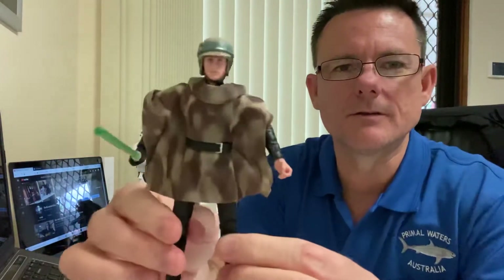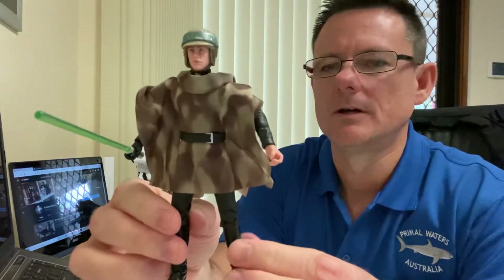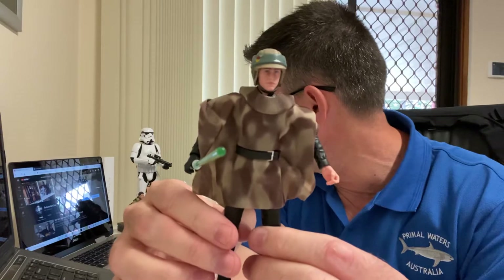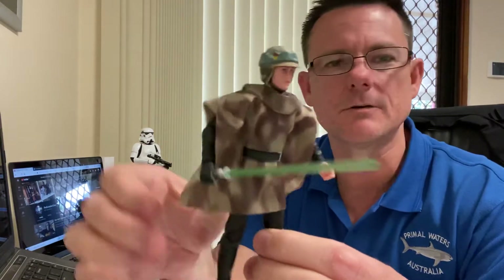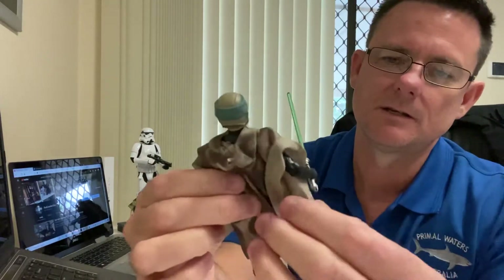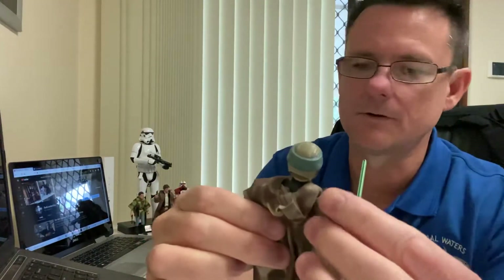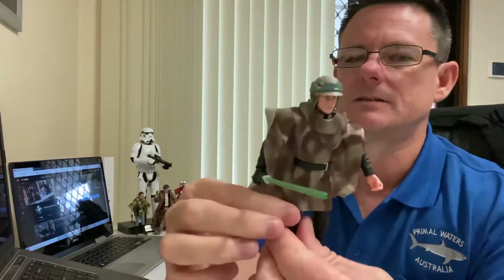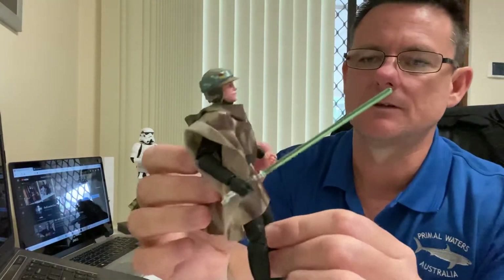There we go, there's Luke. Out of the three of them, Han Solo in his poncho is probably the best looking one. The poncho is on Luke and Leia — Leia's is not too bad, but this one here just doesn't sit right, I don't think.